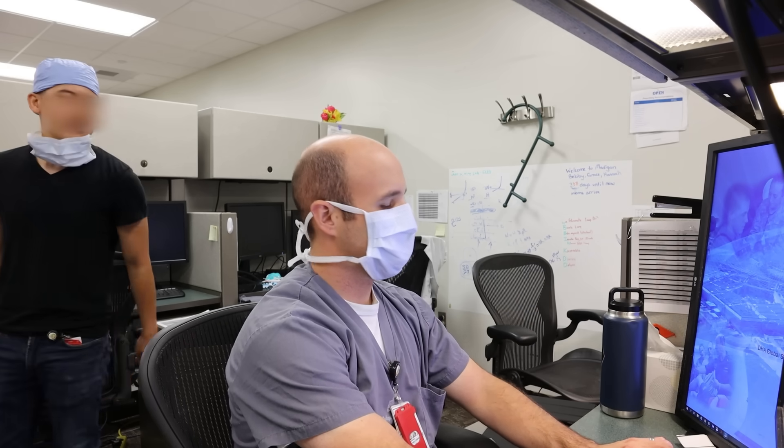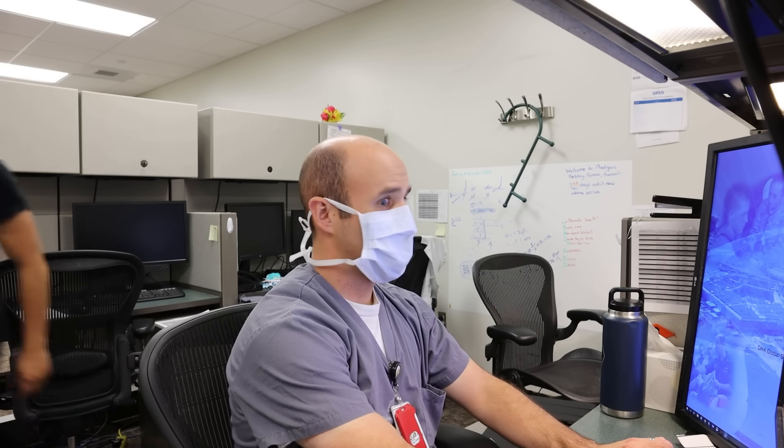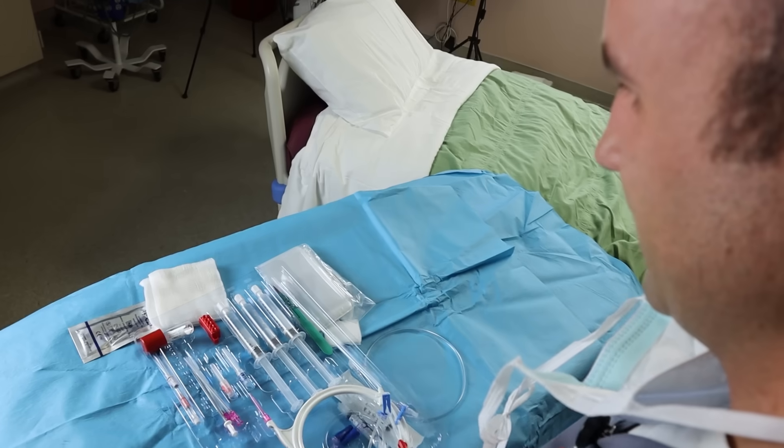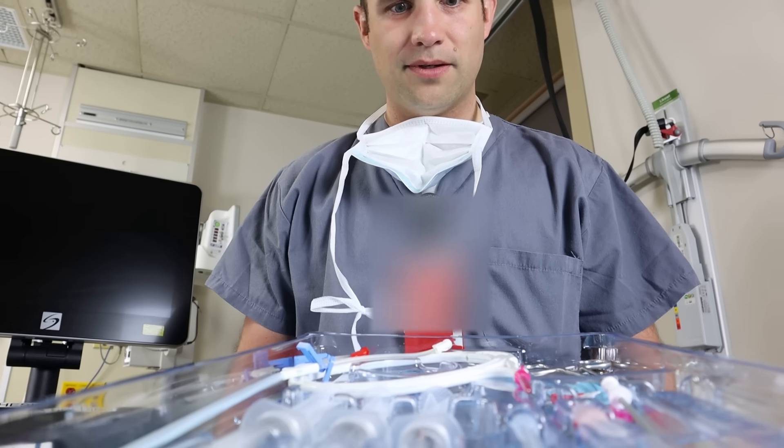Hey, first day in turn. Everyone's busy and we need a central line upstairs. Can you go handle that? Don't let this happen to you. Join us for our episode all about central lines.